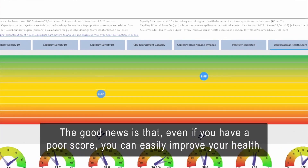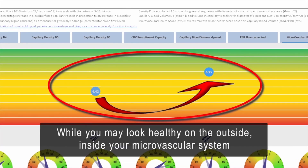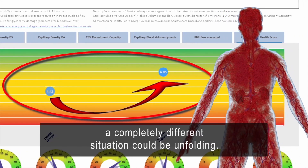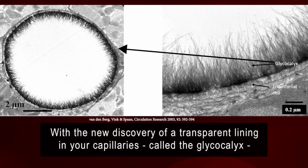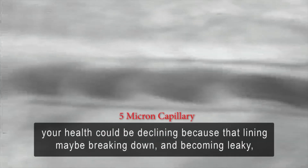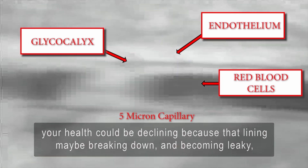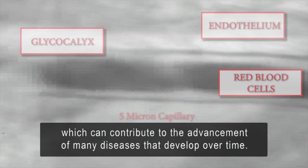The good news is that even if you have a poor score, you can easily improve your health. While you may look healthy on the outside, inside your microvascular system, a completely different situation could be unfolding. With the discovery of a transparent lining in your capillaries called the glycocalyx, your health could be declining because that lining may be breaking down and becoming leaky, which can contribute to the advancement of many diseases that develop over time.